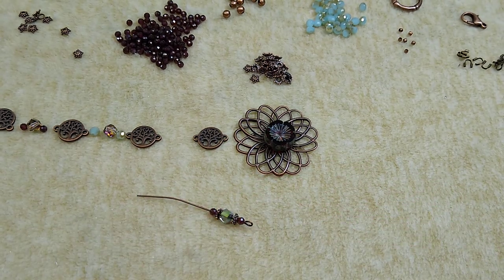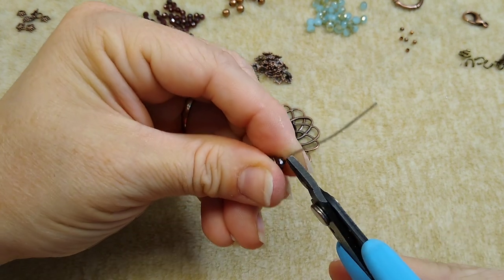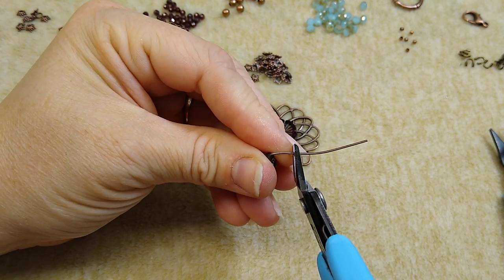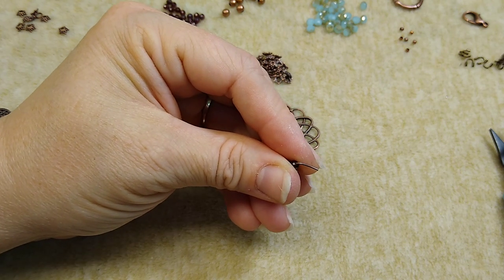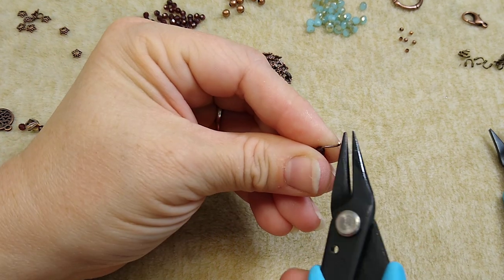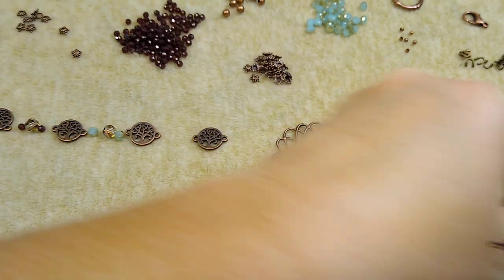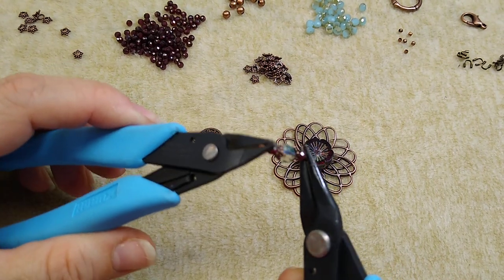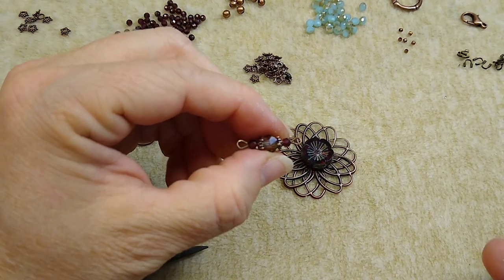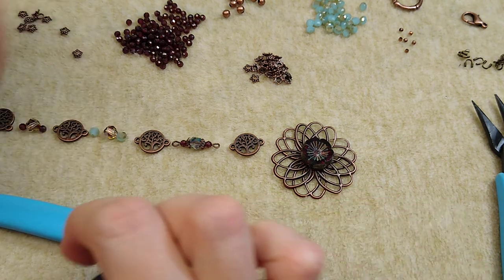I'm going to take my chain nose pliers, bend my wire at a 90-degree angle, trim it with my cutters, and then use my round nose pliers to make a loop. I just want to make sure both loops are facing the same direction, so I'll twist with my pliers until it lays flat. I'm going to make three of these components.